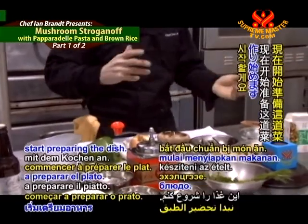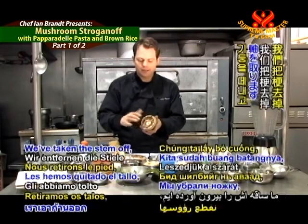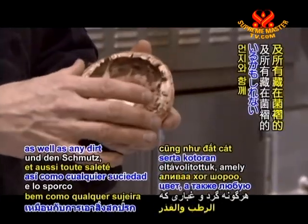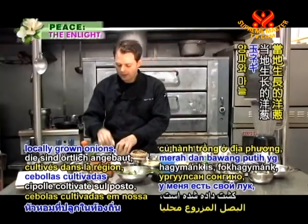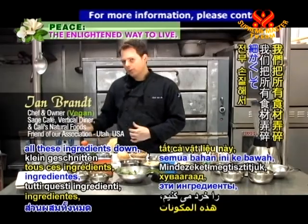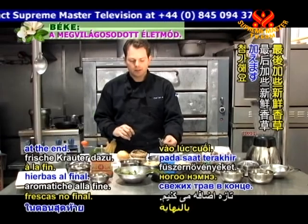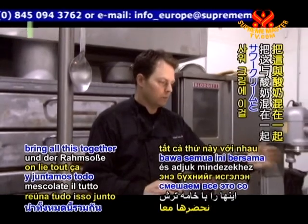At this time I'm going to start preparing the dish. We already have some portobello mushrooms — we've taken the stem off and also taken the gills out. By removing that, you take away the inky color as well as any dirt hidden in the gills. And then we have some locally grown onions, garlic, and bell peppers. We'll break all these ingredients down, put them in the pan, sauté them, reduce them a little bit, add some fresh herbs at the end, then cook the pasta and bring it all together with the sour cream.